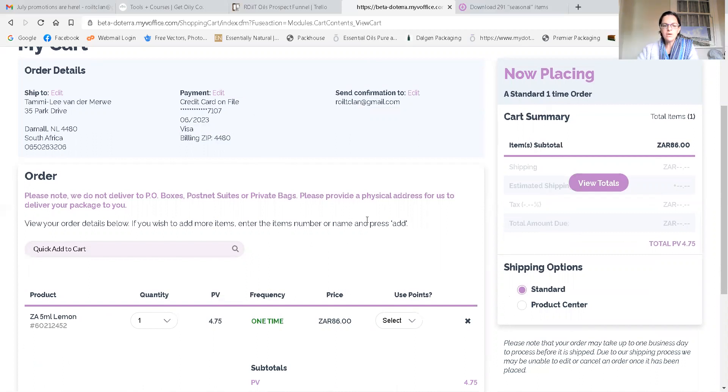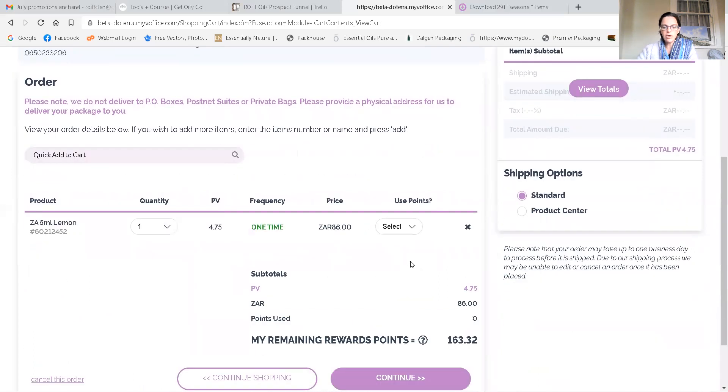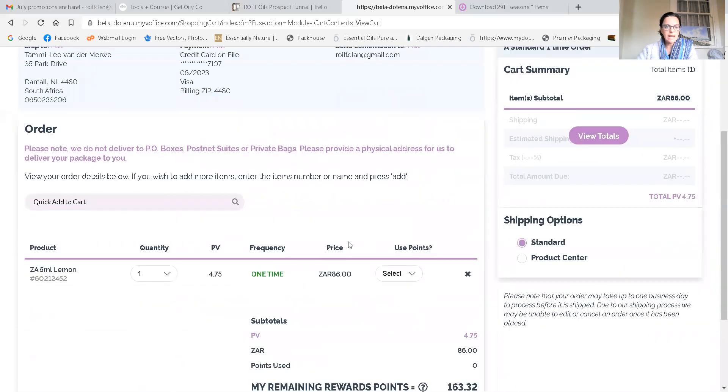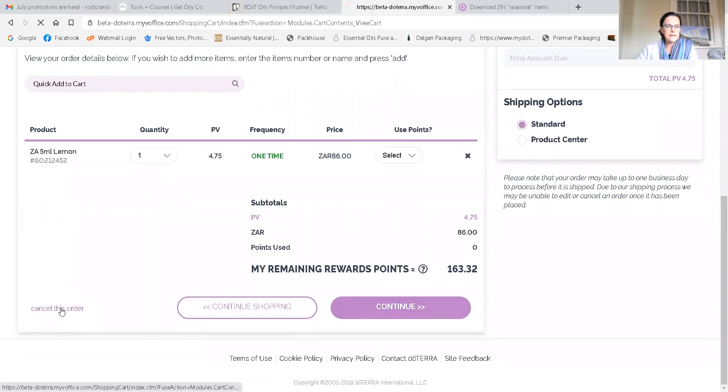Just a reminder that when you're placing a one-time order it's not going to save your shipping address and your card details. When you've placed a monthly order, which I'll show you now, it will hold that information for you. I'm going to say 'Continue' and then it's going to ask me to submit. I say 'Submit' and it's going to place the order nice and quick — but I'm going to cancel this one so that you can see how to set up an LRP.